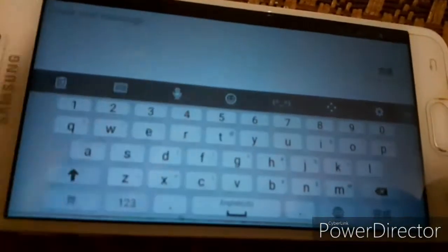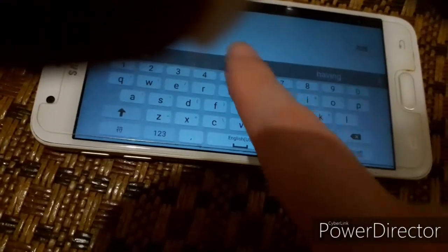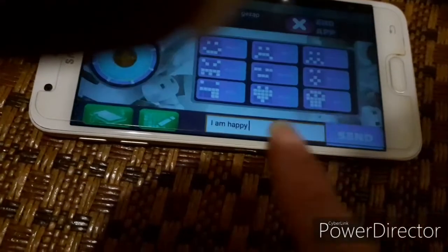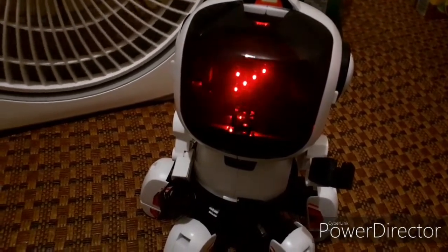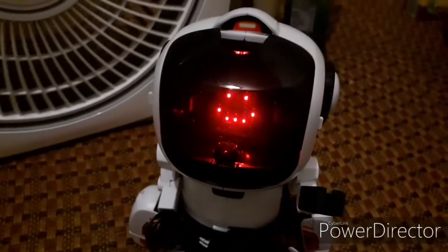If you don't want to use the joystick, you can type text — it has words. For example, you type 'I am happy.' Then it will show it on the screen, and we show you on the mobile screen. It's very fun.